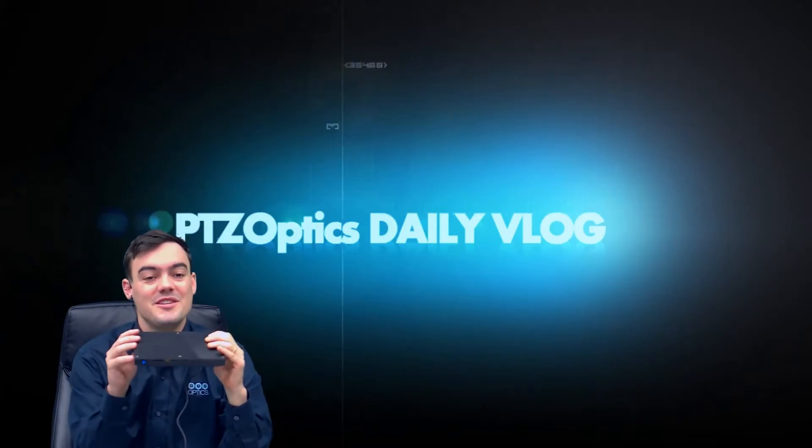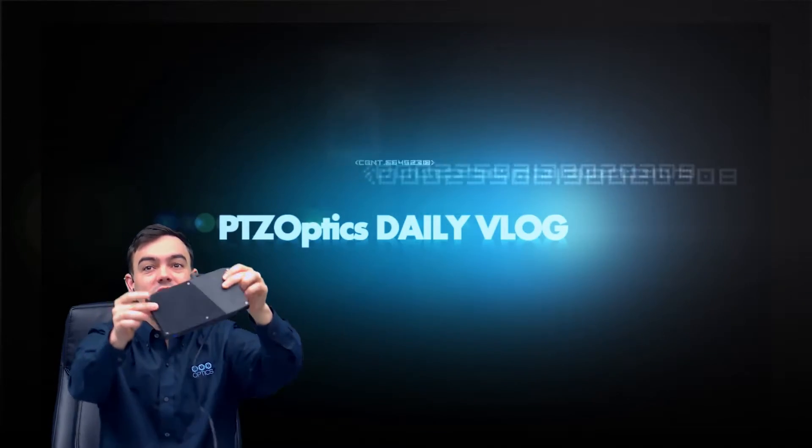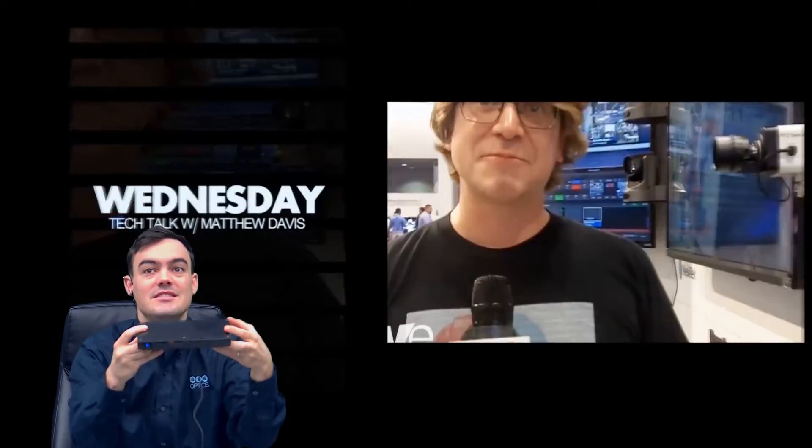Hello everybody, Paul Richards here at PTZOptics. Can you see what this beautiful little miniature powerhouse is? The Intel NUC Skull Canyon.